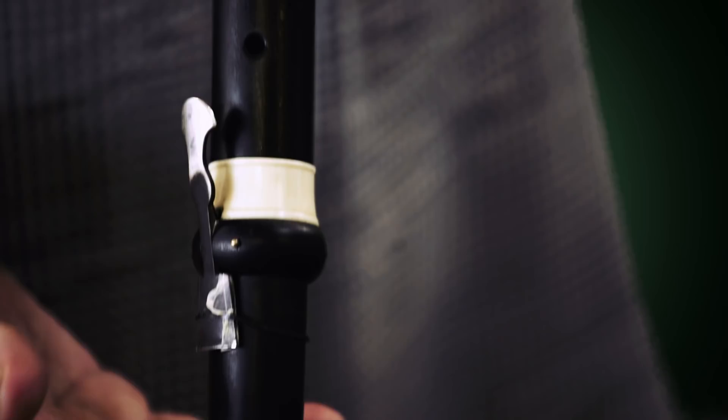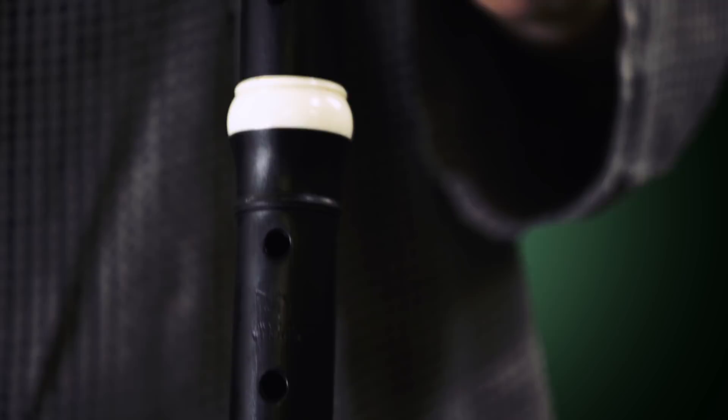I'd like to introduce my Baroque flute, the flute I use in OAE for playing Bach, Handel, Rameau and similar composers. It's made of grenadilla wood and it's about 10 years old. It was made in South Germany by Martin Wenner and it's a copy of an original instrument from the mid-18th century made by Carlo Palanca who lived in Turin.